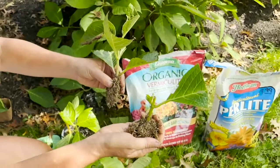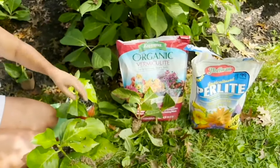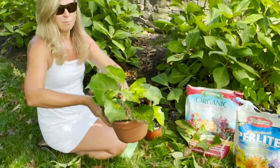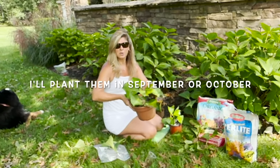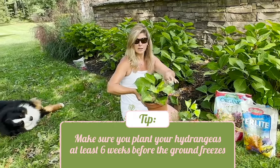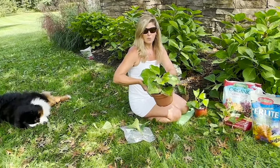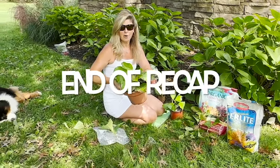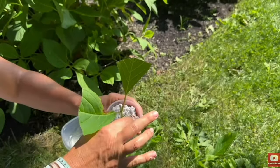These guys are ready to be planted into a larger pot right now. I'm going to wait until maybe mid-September to put this in the ground. I want to make sure I have at least six weeks before the first ground freeze to let the roots get established. Then I'll have brand new hydrangea plants. That's one of my favorite tips on how to get free plants. Now I wanted to give you an update on some of those hydrangeas we propagated just a few weeks ago.